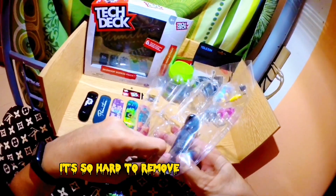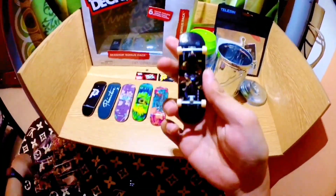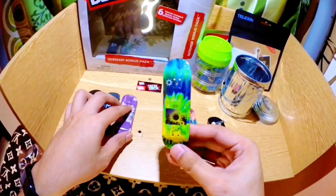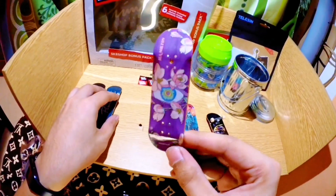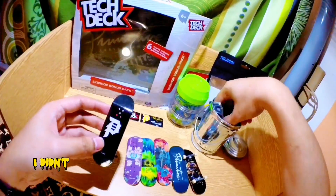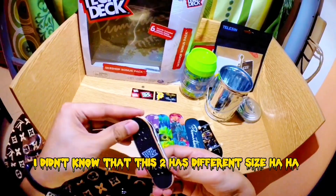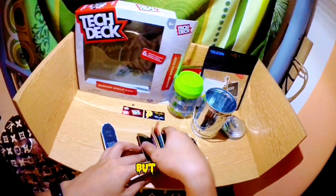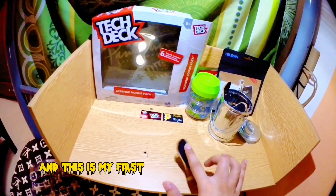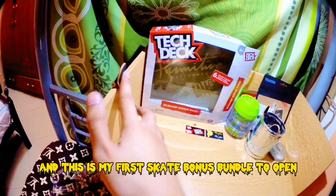It's so hard to remove the plastic, but it's so worth it! I didn't know that these two have different sizes, ha ha! But it's fine because it's just my second time to buy a tech deck, and this is my first skate bonus bundle to open!